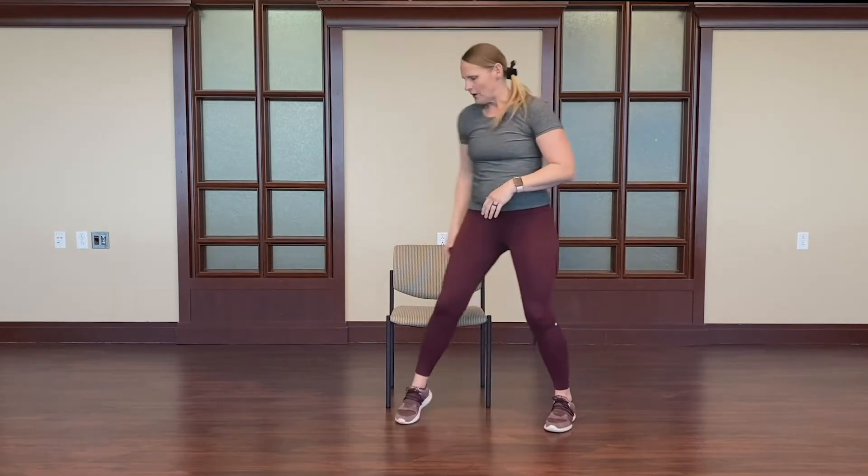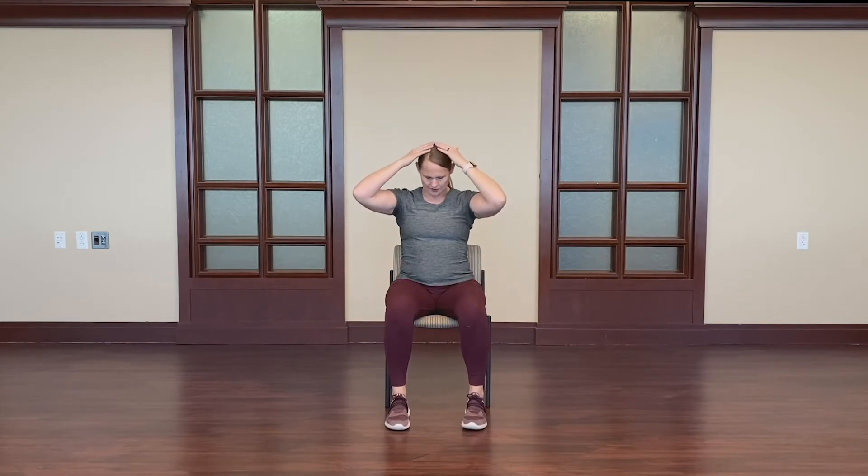Grab one, go ahead and sit and join me. We'll start with the upper body — beginning with the neck, bringing the chin down to the chest. You can add the hands for a deeper stretch through the neck.